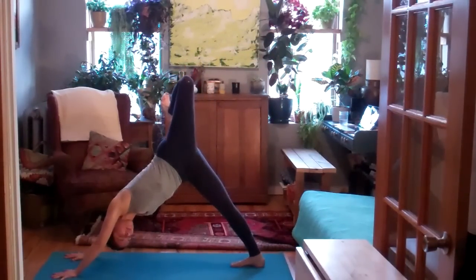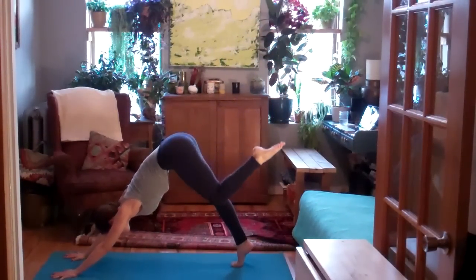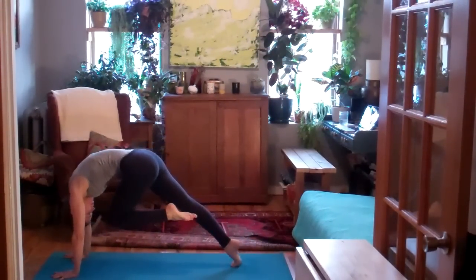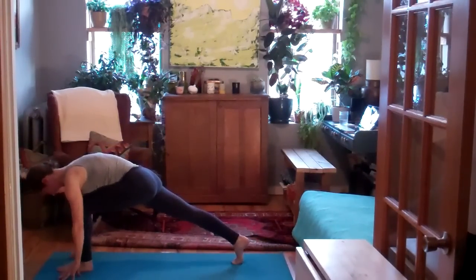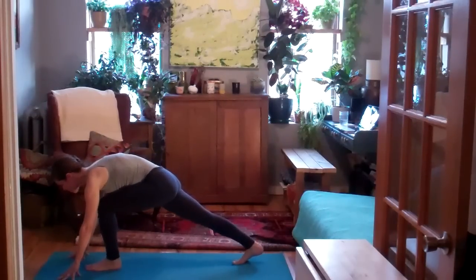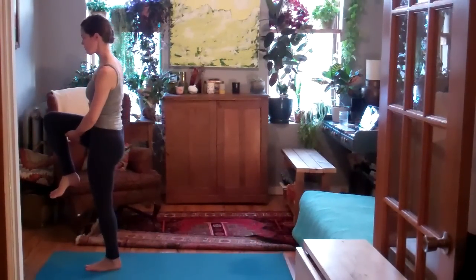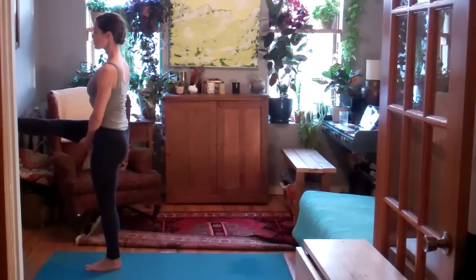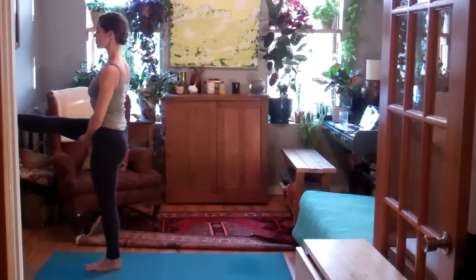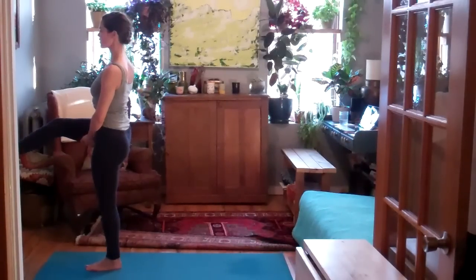Exhale, open the hip and bend the knee. Inhale, straighten the leg, square the hip. Exhale, knee towards the nose as you step the left foot gently forward between the hands. On your next exhale, right knee towards the forehead. Round up to stand. Interlace hands behind your right thigh. Stay here or start to straighten the right leg forward. Keep the chest lifting, strong in the left leg. Soft eyes, soft breath.